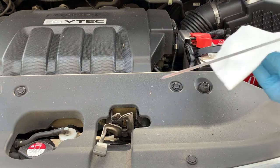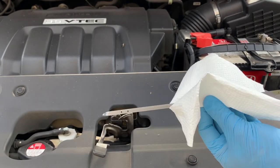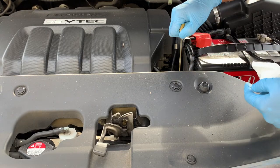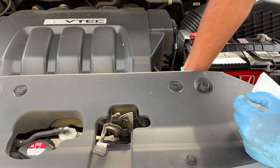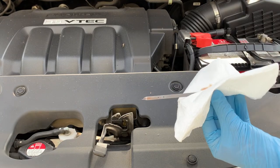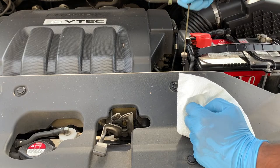Very similar to checking your oil, the first time you pull out that dipstick you're going to want to wipe it clean. Then replace it slowly and carefully, and then pull it back out. Now you'll be able to check the fluid level — what you're looking for is how high the fluid comes up on the dipstick against the full and low or fill marks. You can check it as many times as you want for a better average.